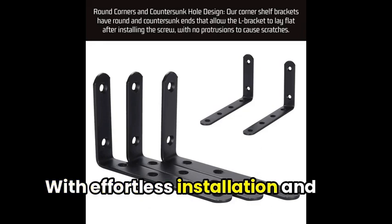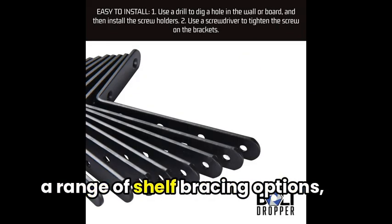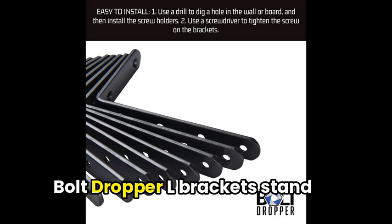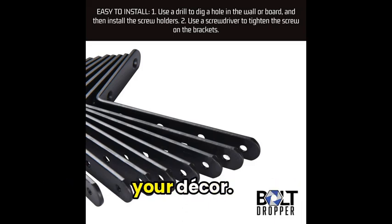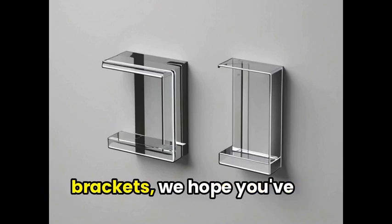With effortless installation and a range of shelf bracing options, Bolt Dropper L-Brackets stand out as the ultimate additions to your decor.